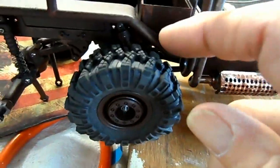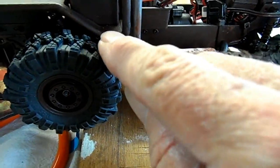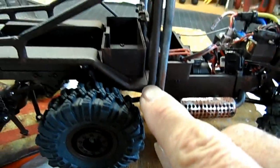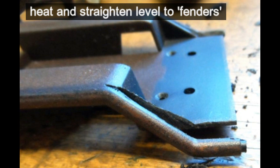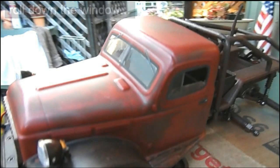I think what I may end up doing is carving some of this material out away from the inside edge and this outside edge, and then heat it and try to bend it in to keep this contact point — for now.